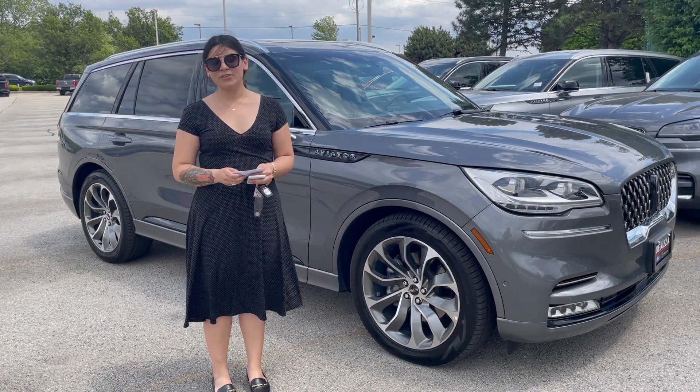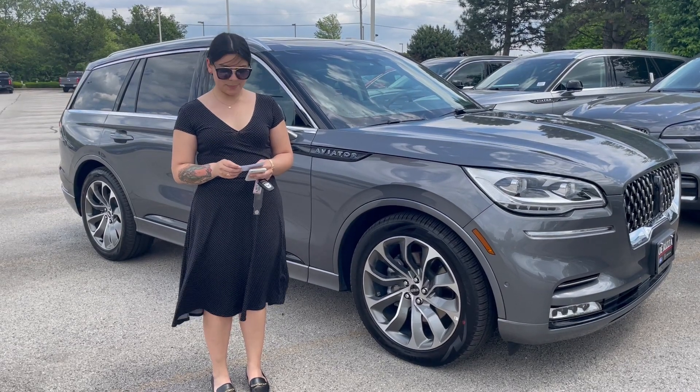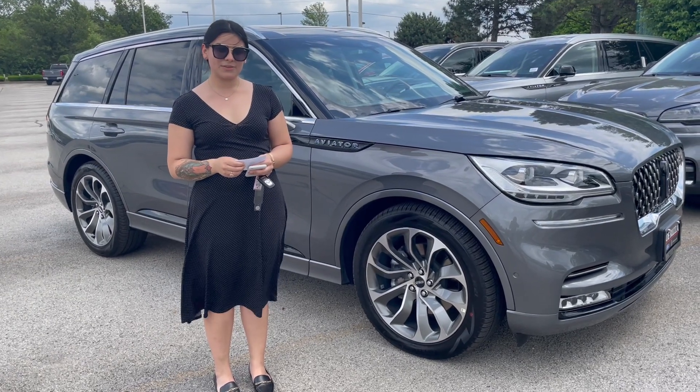It does offer you a twin-turbo 3.0 liter V6 engine that is paired to its battery-pack engine as well, which is a Lincoln IAM battery-pack inside of the vehicle.